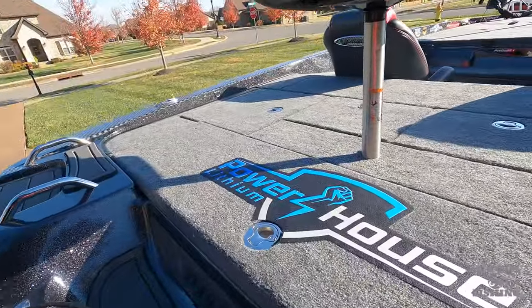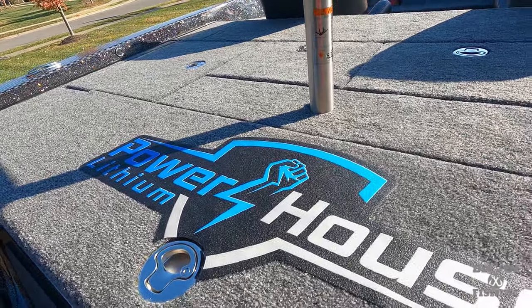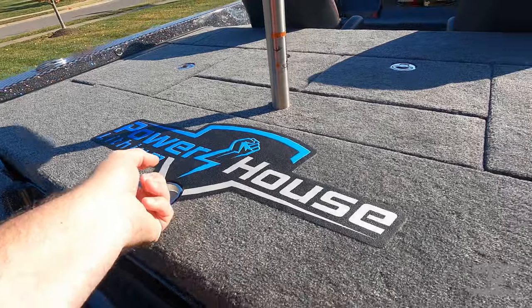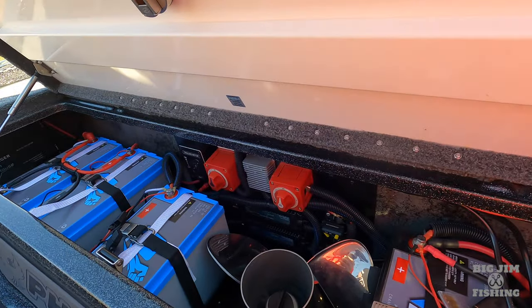Boom, look at that. That is my setup right there — Powerhouse Lithium. And let me show you what we got going.